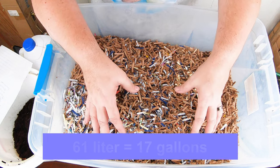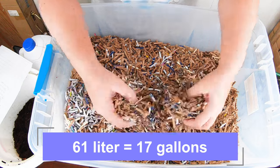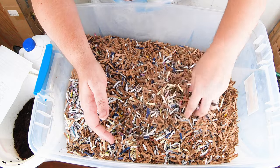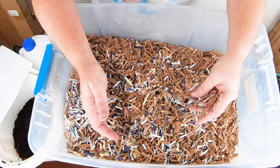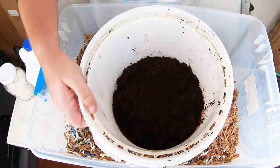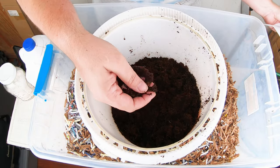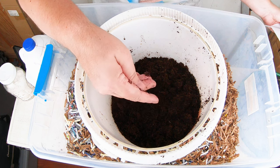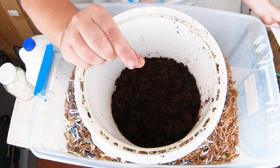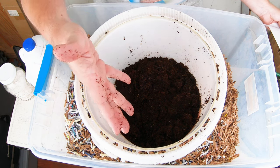What I have here is a 61-liter container of shredded cardboard and paper. You can tell there's some paper in here, but it's mostly cardboard. The second ingredient is going to be coconut coir, and really the only function it has is to keep the paper from gluing itself together and making the bedding difficult for the worms to eat, because it has stuck together with the glue that makes the cardboard.